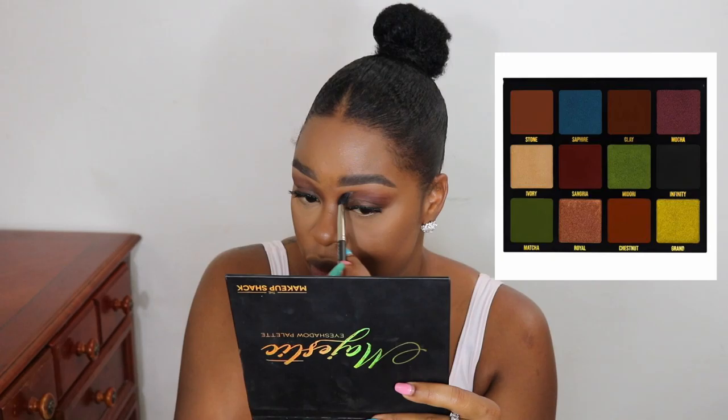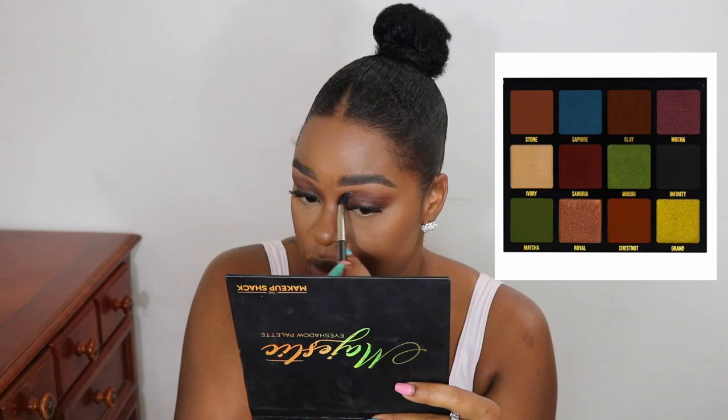I'm just using this Majestic Palette from Makeup Shack. I'm taking the brown out of that palette — I've been obsessed with it. That is the only eyeshadow I'm using, all over my crease and on my lid. Just that one step, and I find that it works for me.